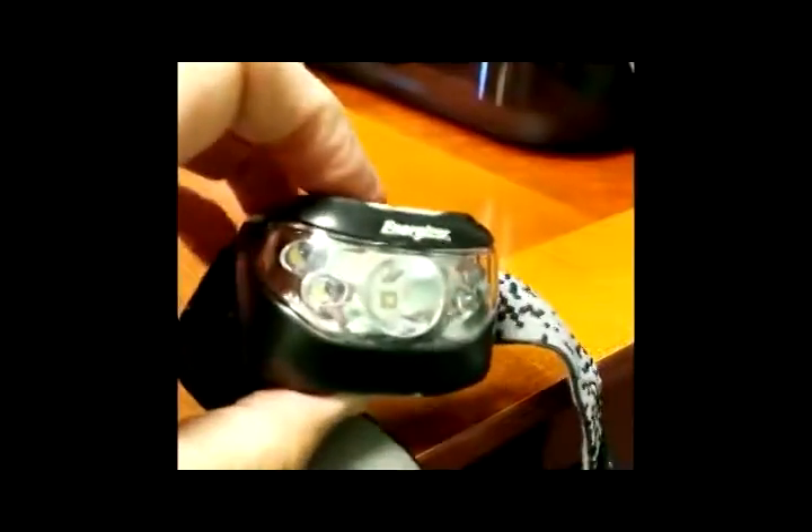They can be used separately. You can use the smaller lights to use less battery drain, but if you need more light, you can add the center light.